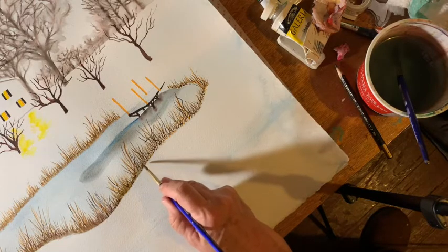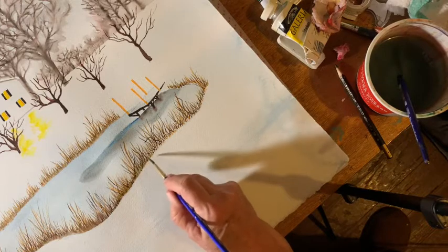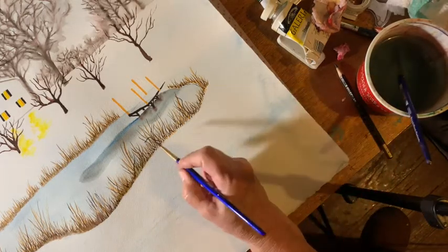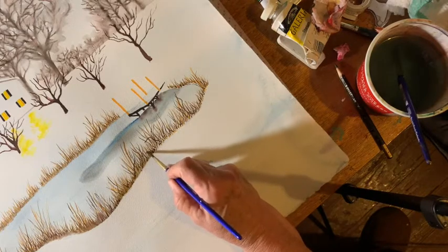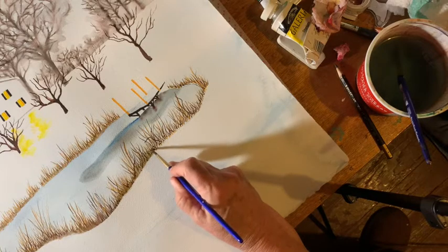I'm just painting with a brush that has no paint on it — just water — just to smear those colors along the bottom, because you can't see the lake through the weeds at the bottom, only at the tops.